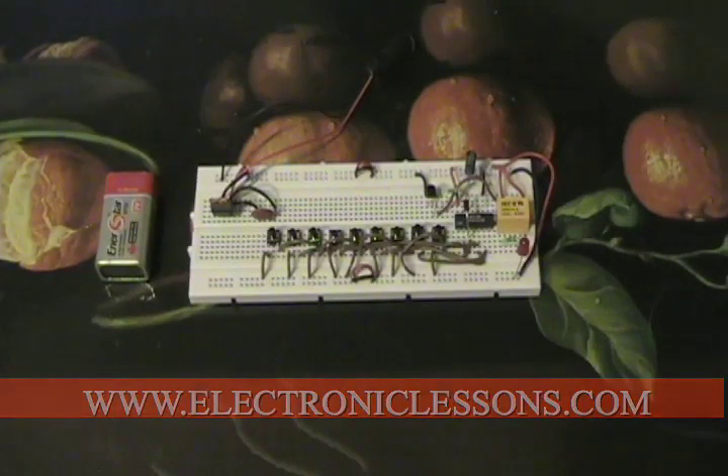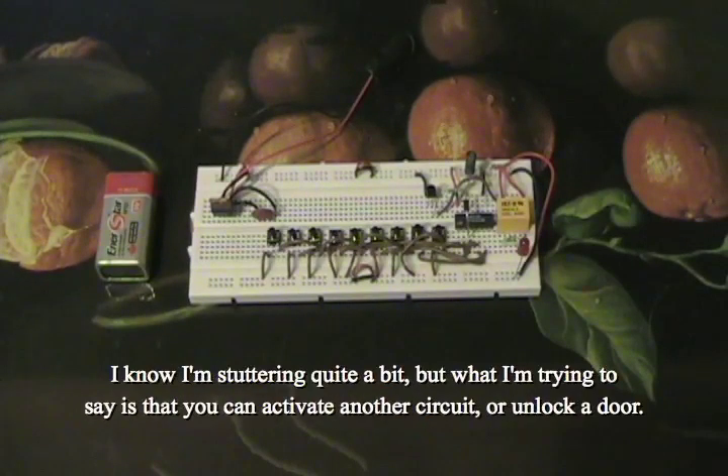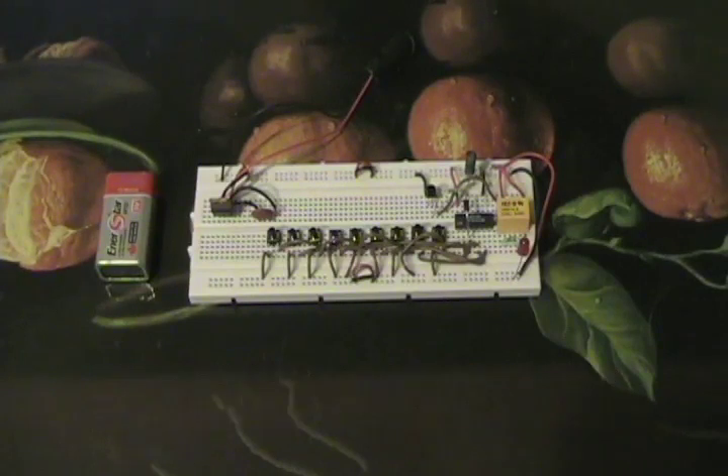You can set it to turn anything on and off using a code that you can program into the circuit by hardwiring it. There is quite a little bit of wiring here, but the kit comes with everything you need, including a relay.